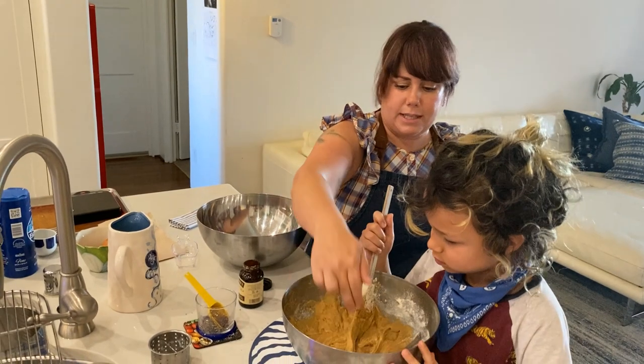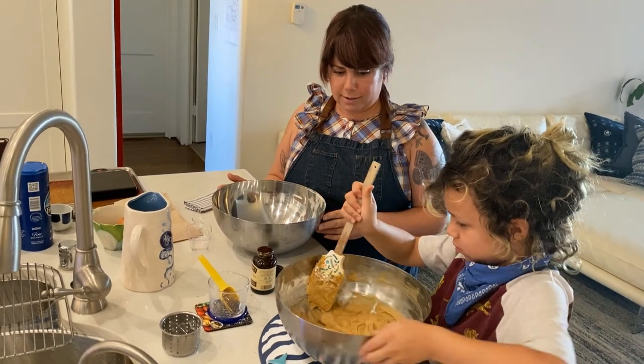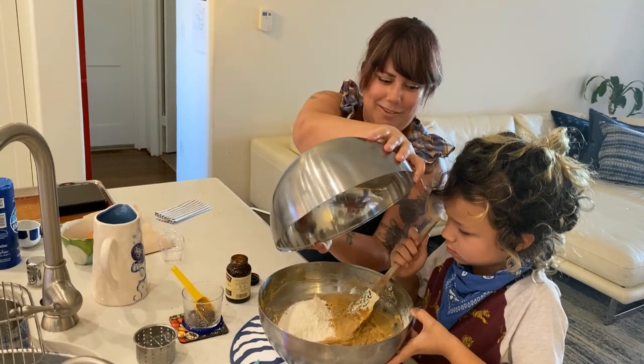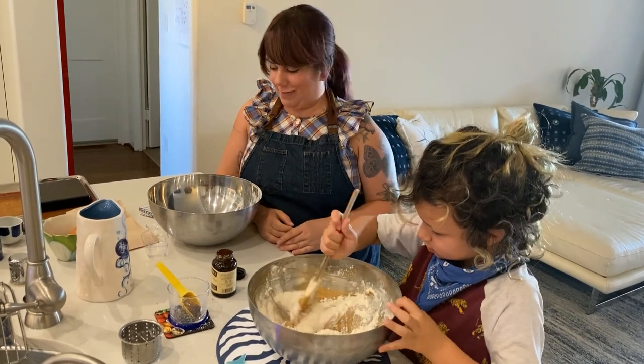Make sure you scrape those sides with your scraper. Perfect. It's the rest of the flour — let me know if you need to take a break.